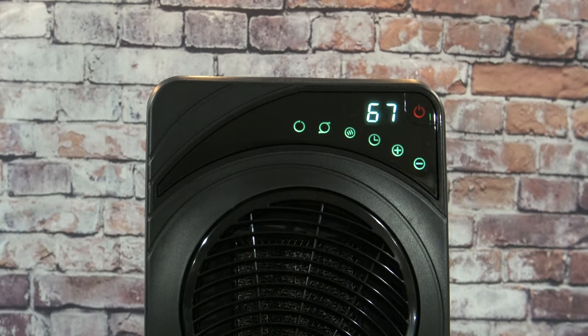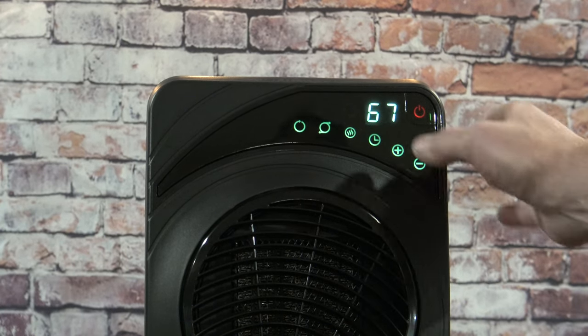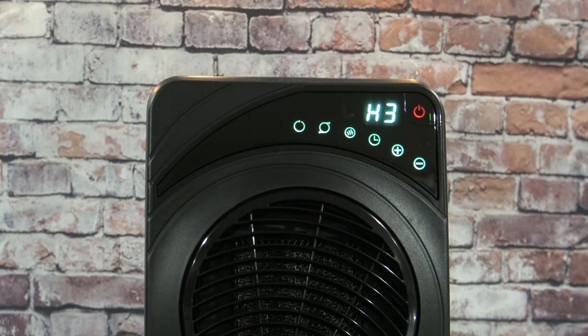Right here is a timer, so you can have it turn off after 15 minutes of use or whatever your desired time is. When you push this button, it's going to automatically go to your high heat setting.